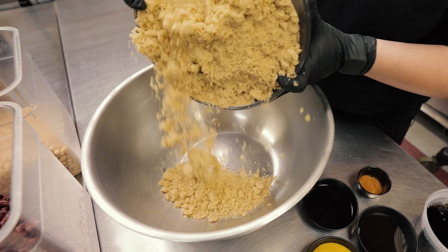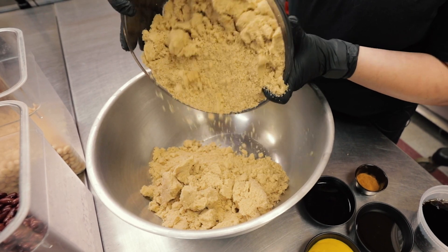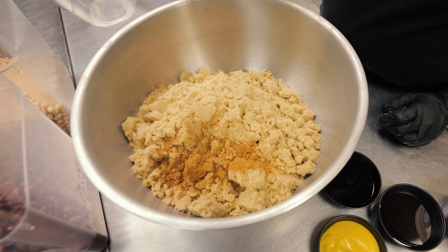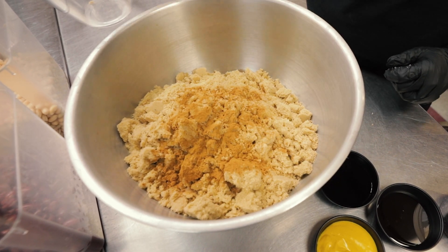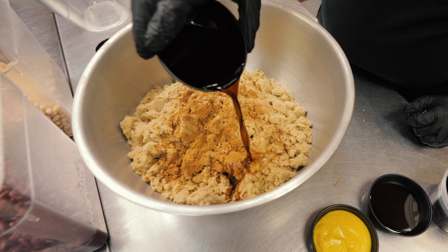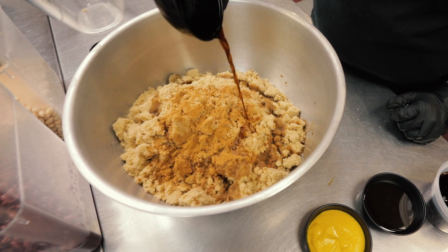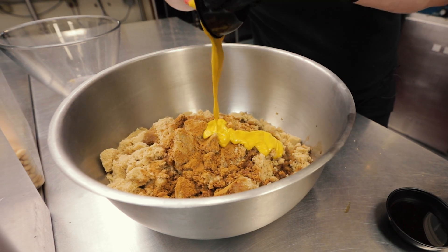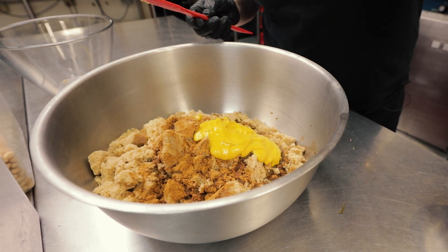This is our brown sugar. And we've got some cinnamon — give it a nice little spice. And we've got Worcestershire. And then we've got some yellow mustard and some honey.